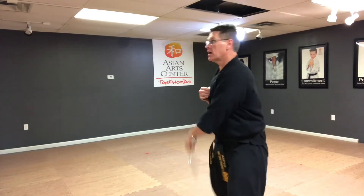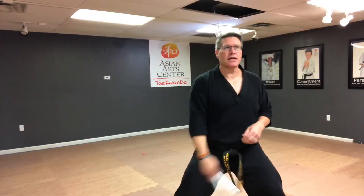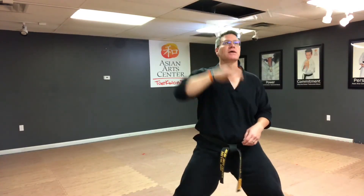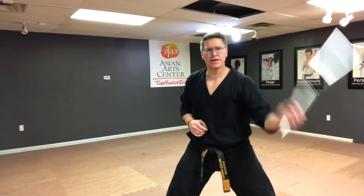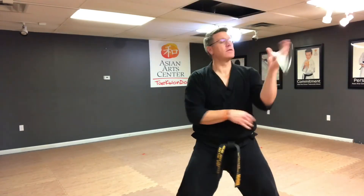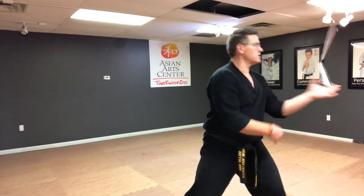Throw it and catch it. Start again: throw, catch — same hand — and then with the other hand. Reverse: throw, catch — same hand — and then the other hand. Figure eight: throw and catch, throw and catch.